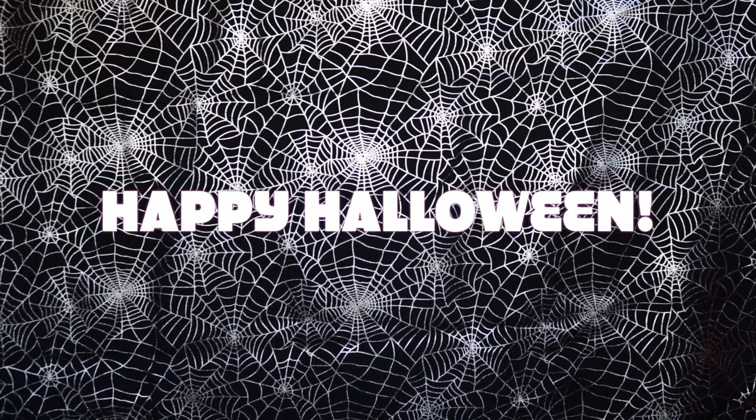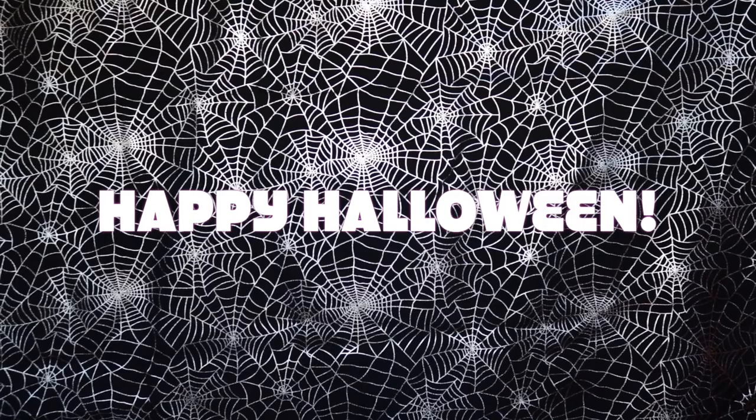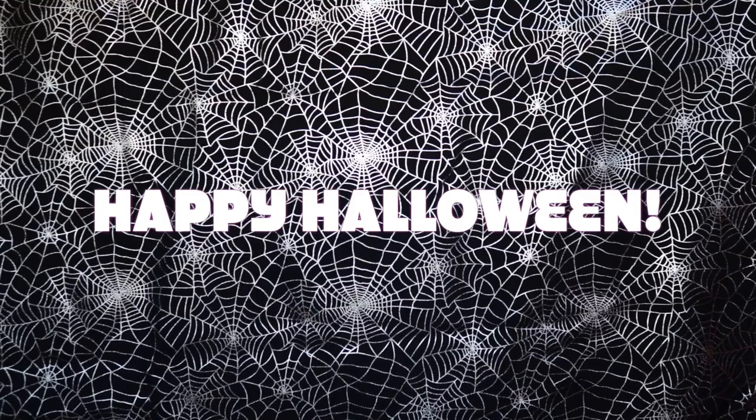Alright you guys, this concludes my very first Halloween makeup tutorial. I do have another one that I should be filming very soon. So subscribe for more, click the bell for notifications, and thumbs up if you liked it. Until next time, I will see you guys in my next video. Bye!